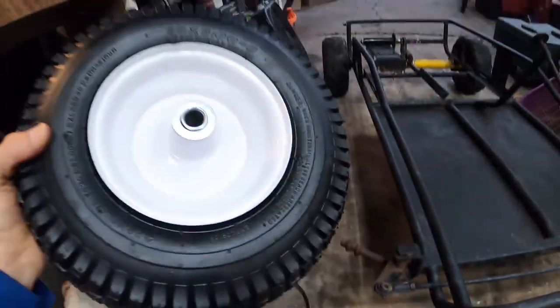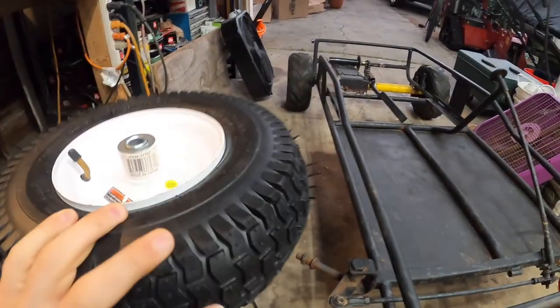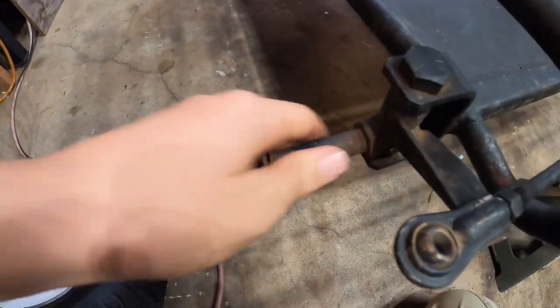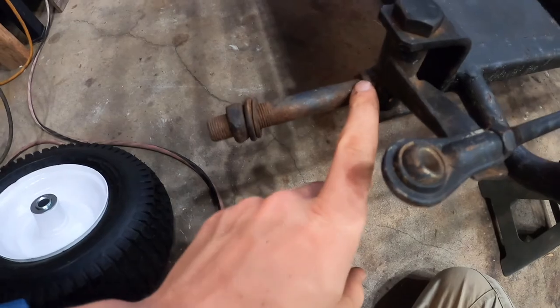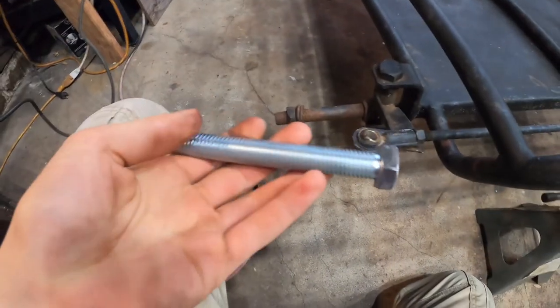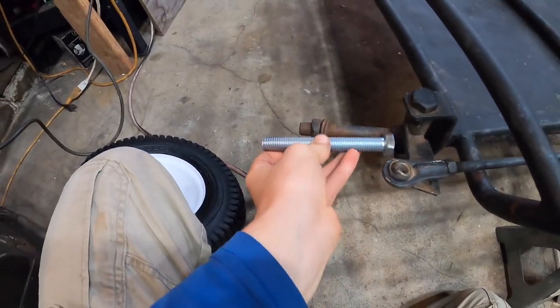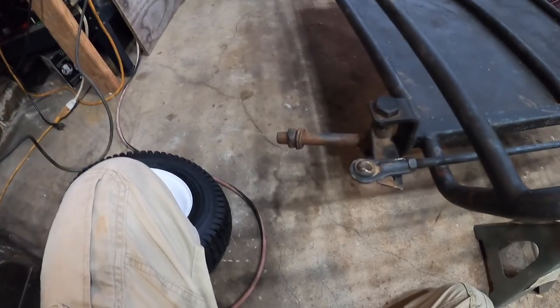So I got these really cheap tires here — they were like $14 each — and they don't quite fit onto these bolts here. So what I'm going to do is just chop it off. You can see I already did it on the other side. And then I got these larger bolts right here and I'm just going to weld those in place, which will give it the extra length, and then we'll be mounting the front tires on.